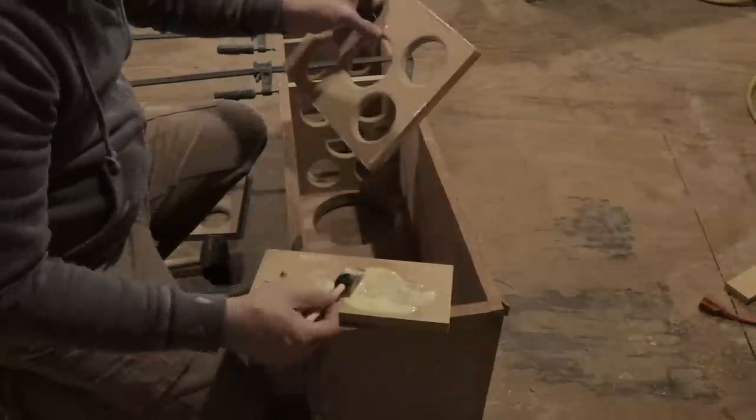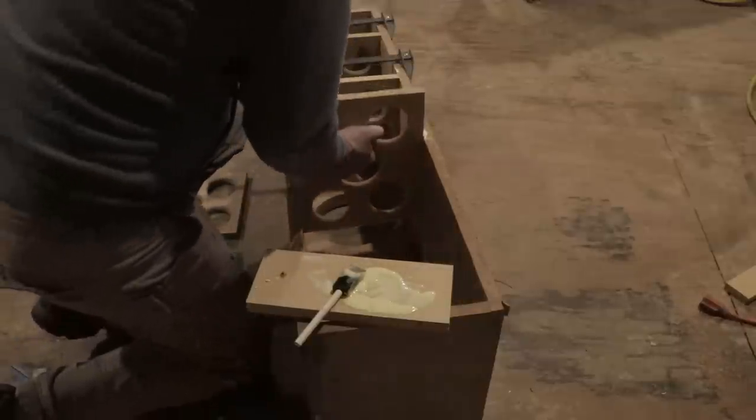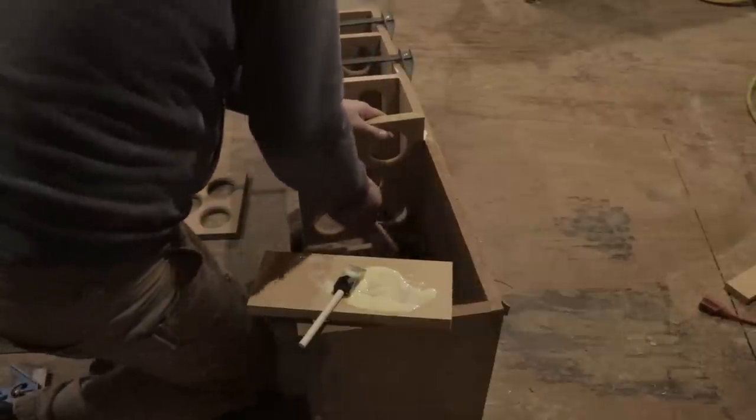As you see, we're putting these right around where the woofers are. That way we really strengthen that area of the box to make sure that we're not going to get any unwanted resonance.